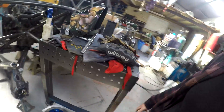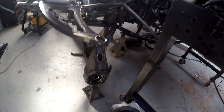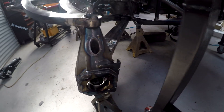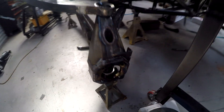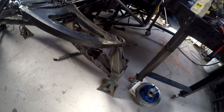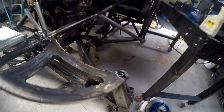Down here we've got the upright that I've already completed. All the arms are just sitting there. The camera's been out of action for a little bit, but all the bottom arms are done now. They came up amazing.